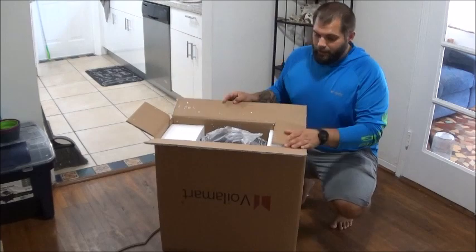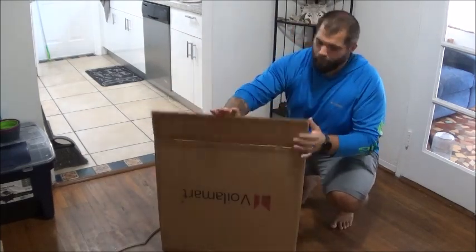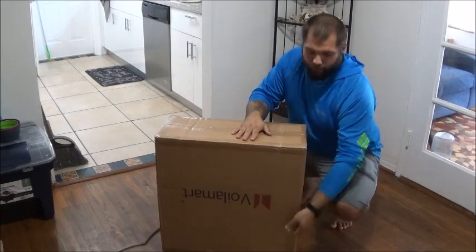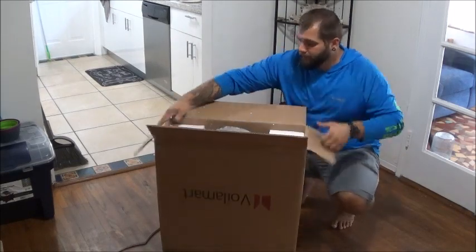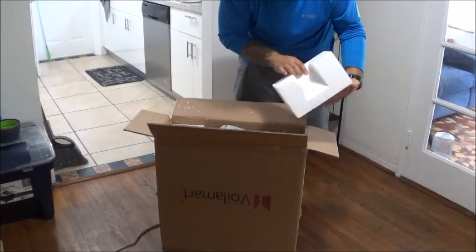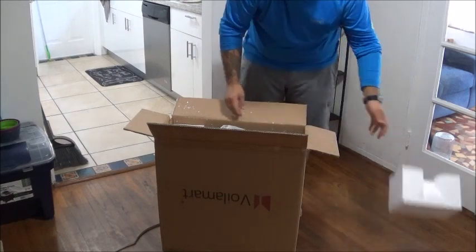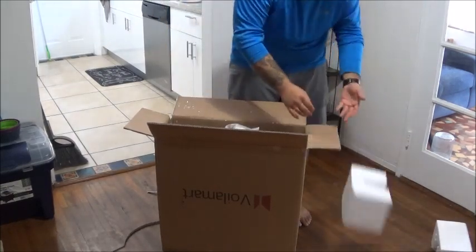I got a little ahead of myself and already cut it open, but the packaging is pretty solid. It had these little plastic straps to make sure that nothing opens up while it's in transit. And right off the bat it's got styrofoam blocks holding the rim securely in place on all four sides.